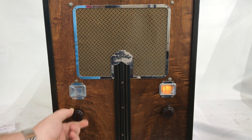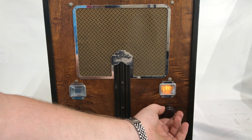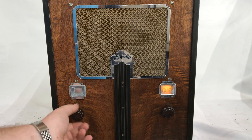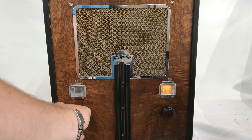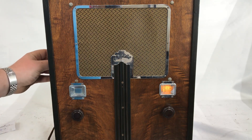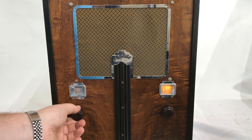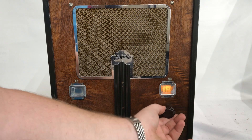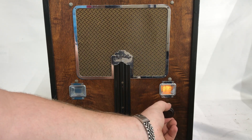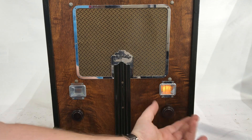Inside here at our Ypsilanti, Michigan headquarters. The volume is smooth all the way up and down. Tone — I'm a little sensitive there. Very sensitive.